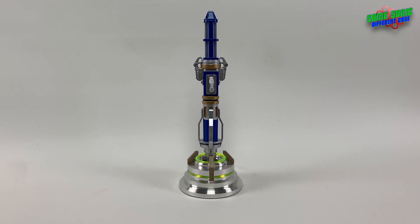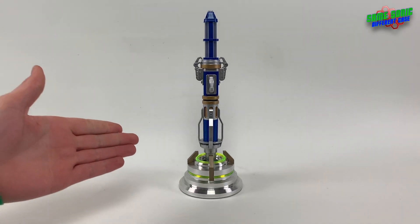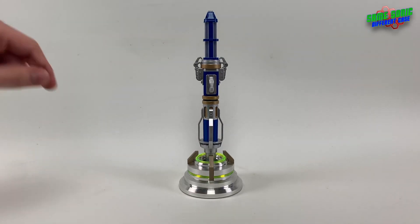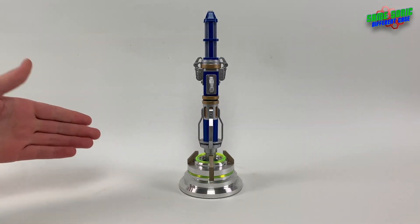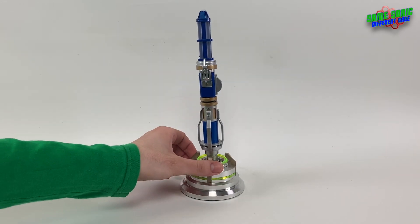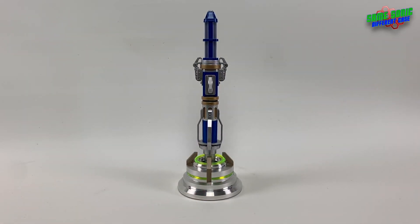Hey everyone, welcome back to another video. I hope you're all doing well. In this one we're going to be taking a look at this — my upgraded Twelfth Doctor's Sonic Screwdriver. You can see it's sitting there in a really nice looking stand, which we'll also be taking a look at, but later on. We'll start off with the screwdriver.